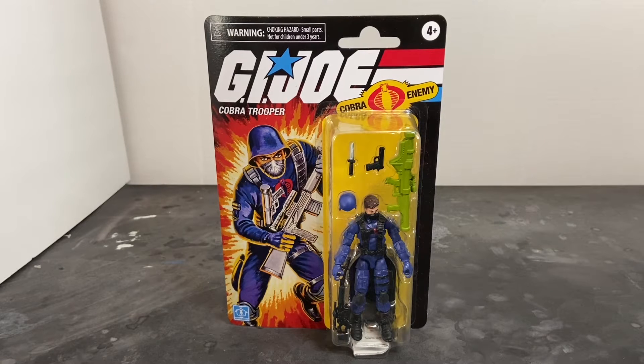I grew up with the original G.I. Joes and when I saw the Retro Collection, I originally just ignored it and passed it by because I'm a real big fan of the Classified Series. It's my favorite G.I. Joe line to date. I love the Pursuit of Cobra line, but Classified Series is it.